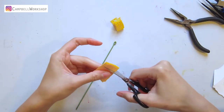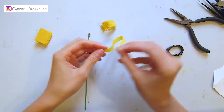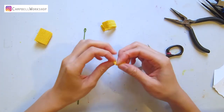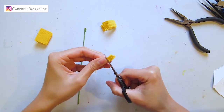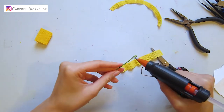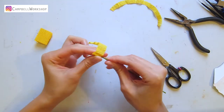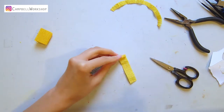Cut the 8 x 1 yellow crepe paper into small fringes. Add a drop of hot glue onto the loop and wrap it with the 2 centimeter yellow crepe paper.